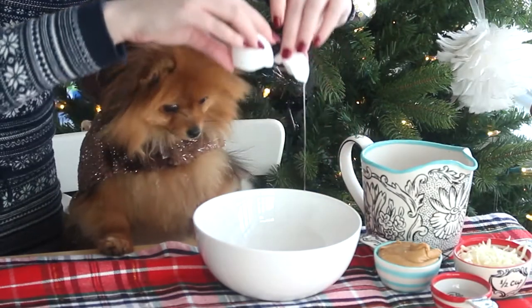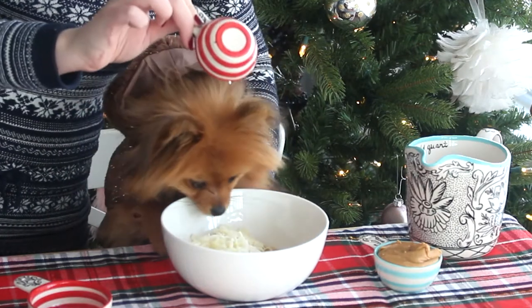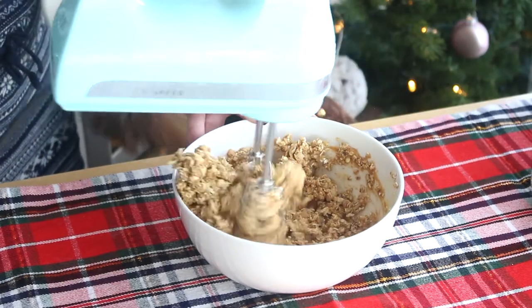First you want to beat the eggs in a large bowl, then add some oats, cheese, peanut butter, water and mix well. You want to make sure that you're using organic, pure peanut butter. If you look at the jar, it's organic and the only ingredient is peanuts instead of peanuts and salt and whatever else could be in there, because that's the best for your dog.